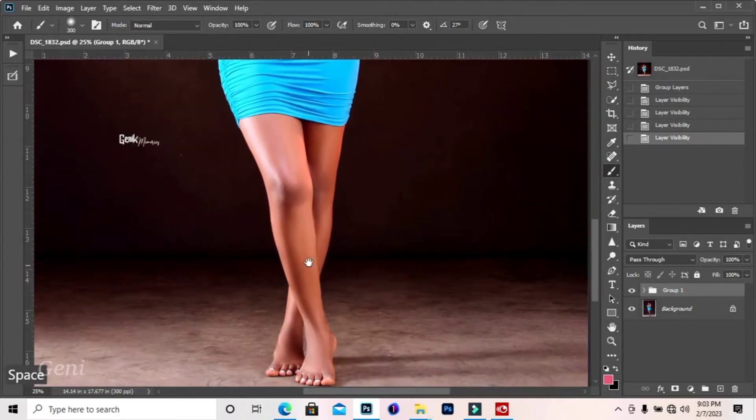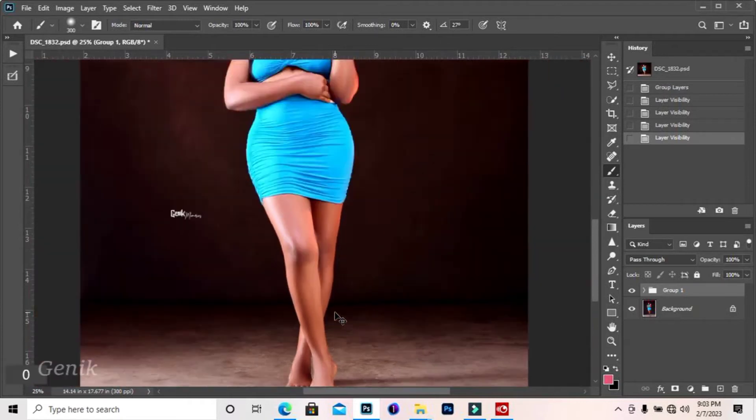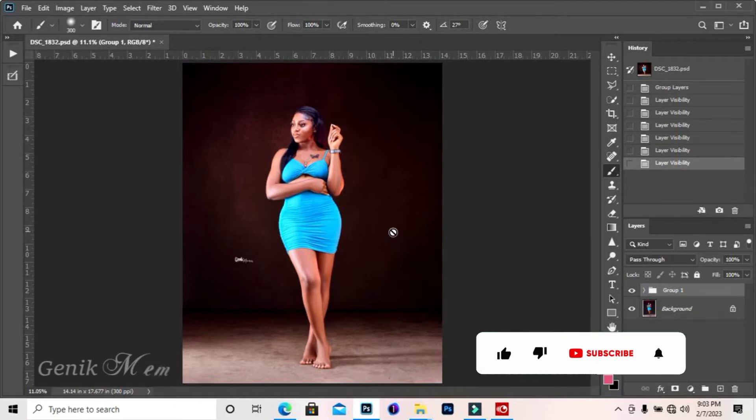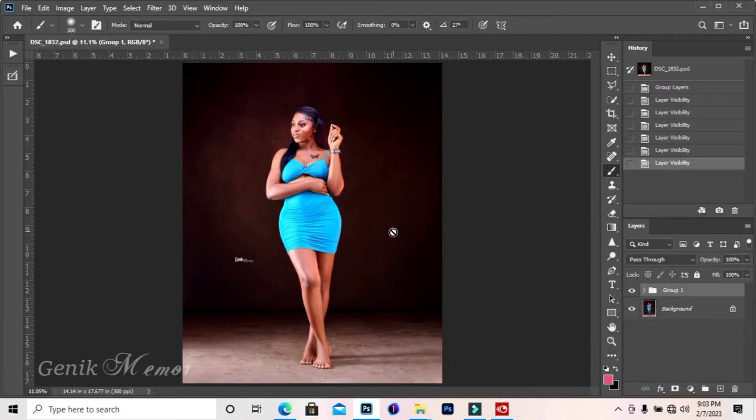If you take a look at this image, I have done the retouching and also the background manipulation. If you want to see how I did all this, make sure you subscribe to my channel and click the notification bell. I'll be dropping everything I know about Photoshop. My name is Janik from Janik Photography, Janik Memories. Without any wasting of time, let us jump straight into the video.